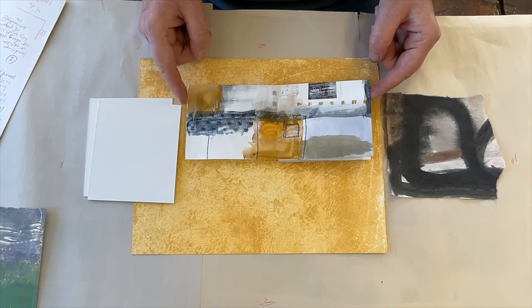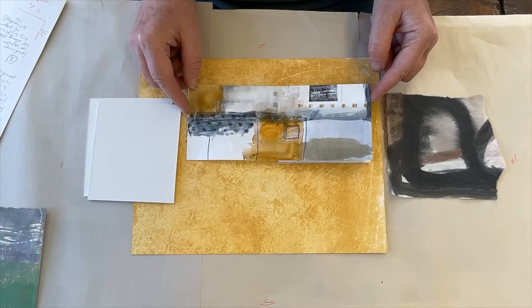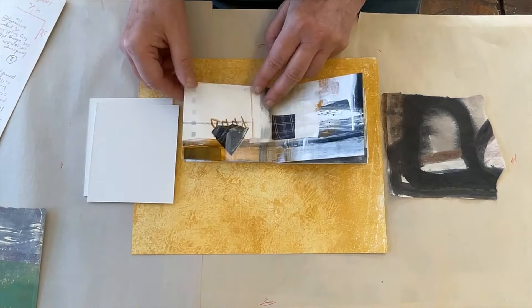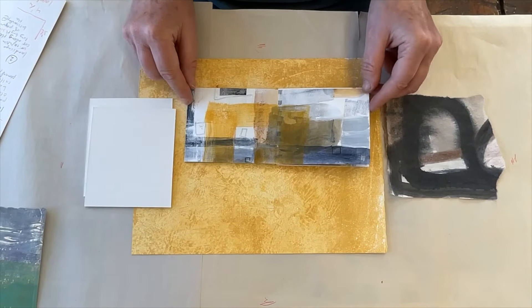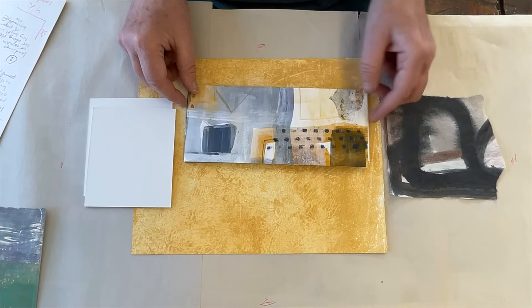I've selected a paper printed in ochre ink from a collagraph plate for the covers of this book, and a section from a painting start for the spine, because the colors and textures correspond to areas of color and marks on the pages of the book.